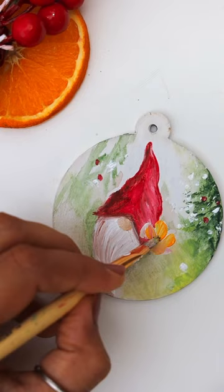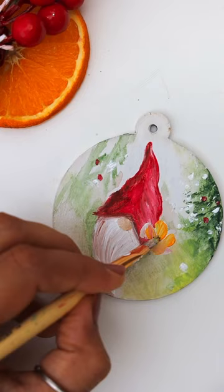And this is the final look. Do let me know which one was your favorite. Till then take care and thanks for watching.